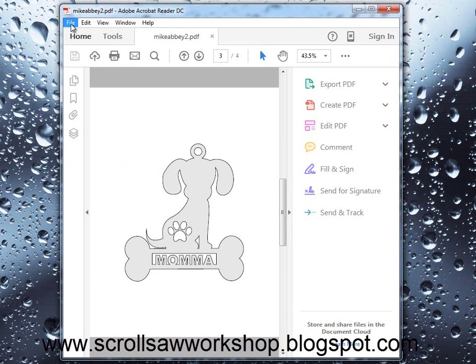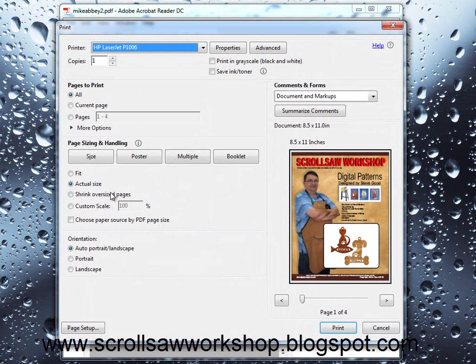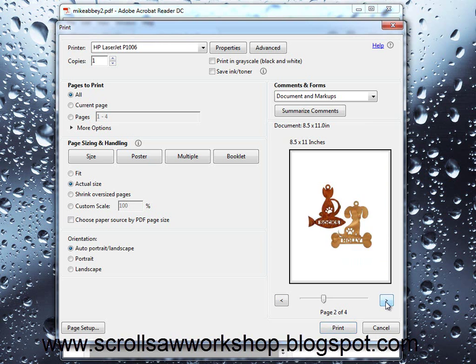So we can go up to File > Print and it will bring up our print dialog, giving us several options for how to print this particular pattern. It defaults to print all pages. So in this case, if you selected print right now, it would print the cover page, the picture page, plus the pages with the patterns on them, which in this case are the pet ornaments.